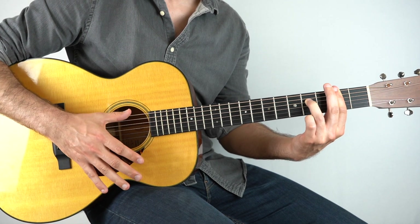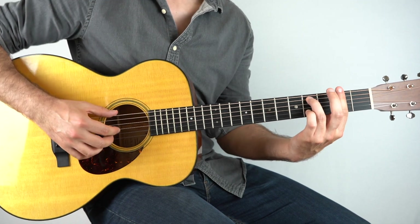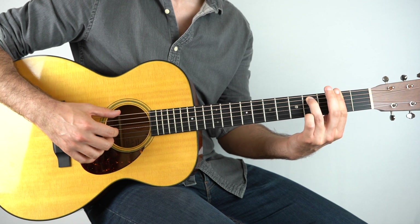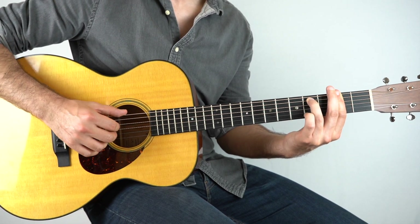Then I bring in that percussive tap on the count of two and four. If you want to do that, go ahead. You can strum the chord or pick the strings all together if you want. Then we've got that tap, and then I'll play the bass.